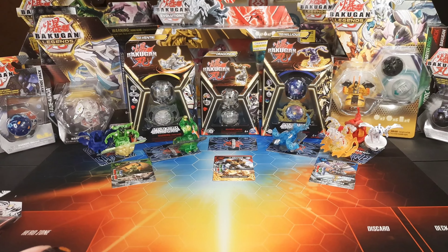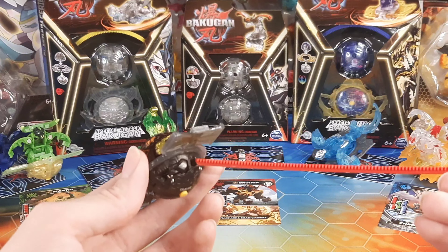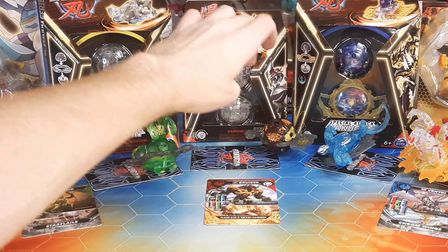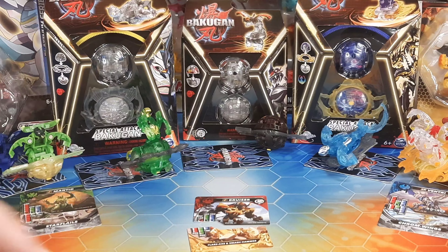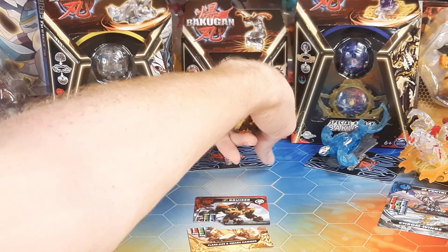Let me actually zoom in for you guys a little bit, see if you guys can see the carnage. Man, I'm just gonna rip it and throw it. Yeah! And it got stuck on a box. It got stuck on the box. Open! Ah. I rest my case. But anyway guys, this is really cool. I really like this bruiser.